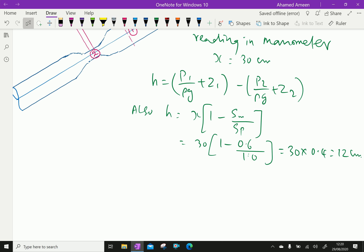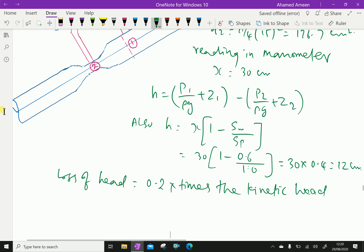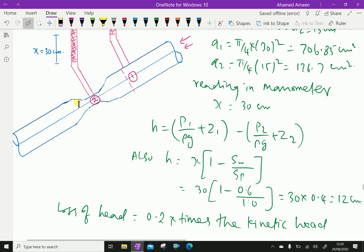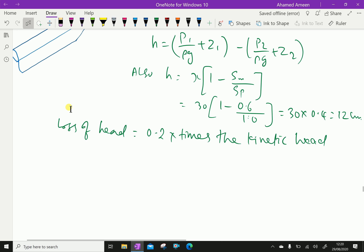The loss of head is given as 0.2 times the kinetic head, where kinetic head means V²/2g. So the head loss HL equals 0.2 × V1²/2g.